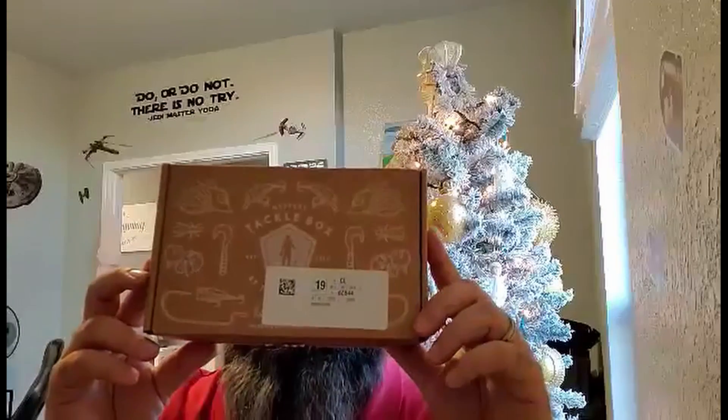The good news is, on my way in I decided to check the mail and Christmas came in early. Well, Christmas always comes in December — but Christmas is going to come twice in December. So this is my monthly mystery tackle box that I get. I really, really enjoy it. It's a lot of fun. So we're going to go through it.